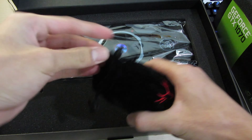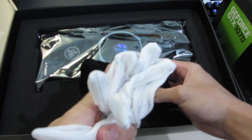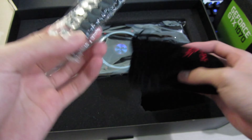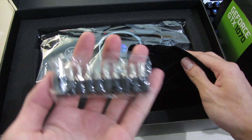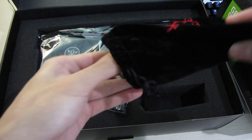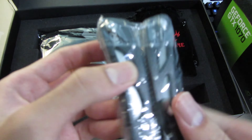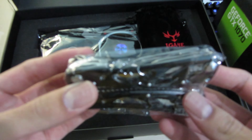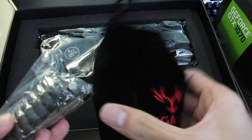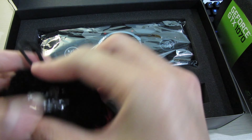Colorful also gives some extra accessories with this card. There are gloves, which I assume are for handling the card and building your PC — a nice touch. They also give you this screwdriver Swiss Army knife kit, which is pretty cool, and you get a pouch too as a bonus. Now let's take a look at the card itself.